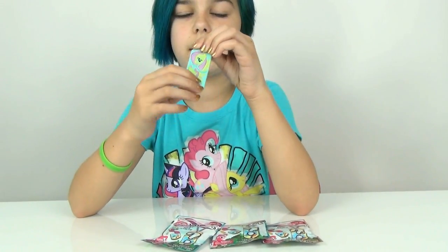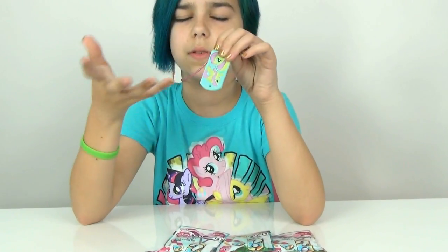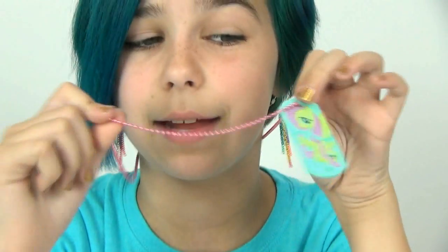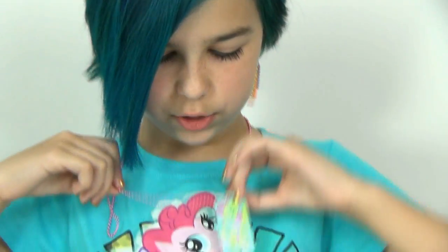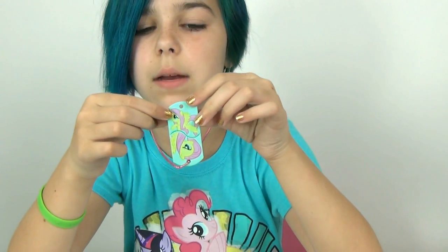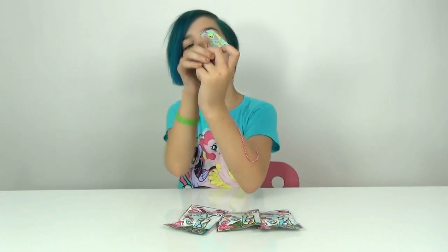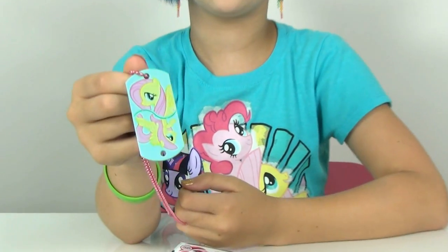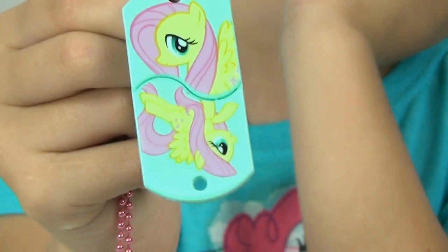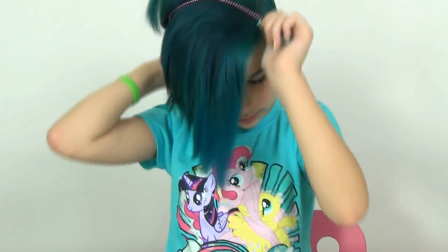It is made of plastic, unlike the other ones which are really smooth and seem like they are metal and stuff. The chain is also colored pink like Fluttershy, but it also matches my shirt really well today. And this is almost the same exact pose this Fluttershy is in, which is really funny. I also noticed it has a little hole right down here so you can put the chain down there if you would like.